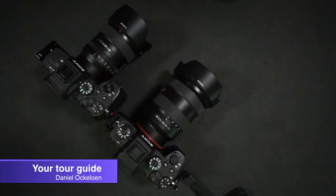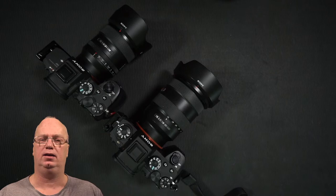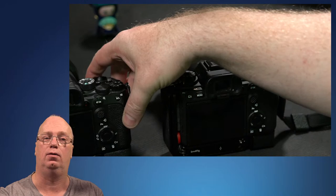Welcome back to the third video in this series where we are going to look at features that I think will be on the A7 Mark IV based on the A1. I'm making these videos because I asked in my Facebook group if people wanted to see videos about the A1, but I think it reaches a bigger audience if we can also say this will most likely be on the A7 Mark IV.